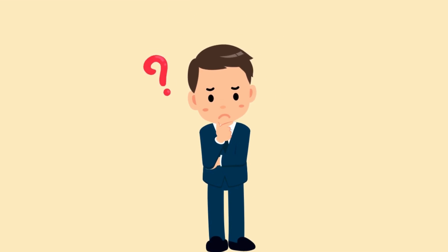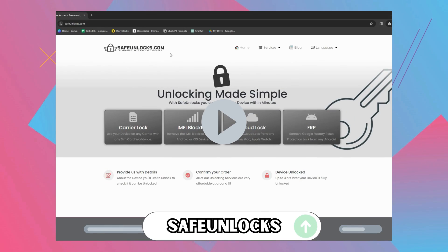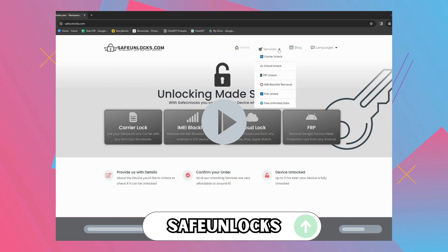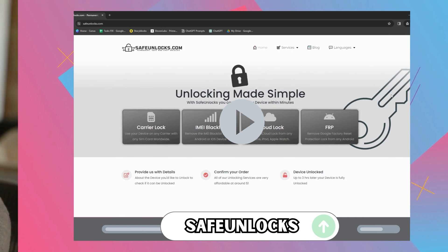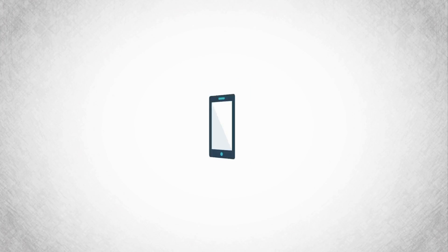Now, I know there can be a whirlwind of confusion with so many options floating around, but don't worry, I've got your back. Let's start with Safe Unlocks. This one is like that trusty multi-tool you keep in your toolbox — always reliable. It's straightforward, user-friendly, and does the job with no fuss. Plus, it works with many devices, not just your iPhone.